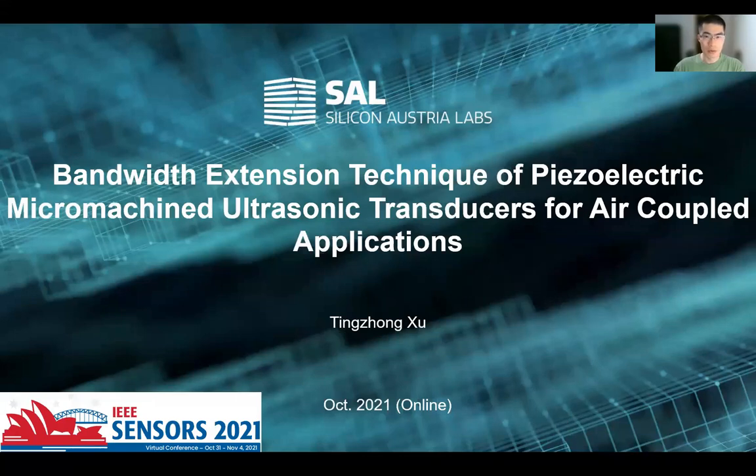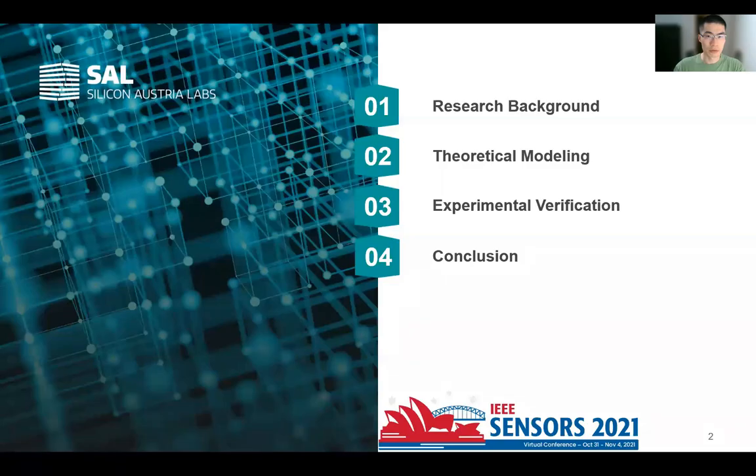Hello, everyone. This research is about a bandwidth extension technique for air-coupled PMUT based on nonlinear effect. In this report, I will present according to the following order: research background, theoretical modeling, experimental verification, and the final conclusion.